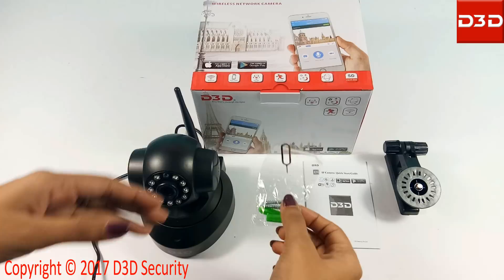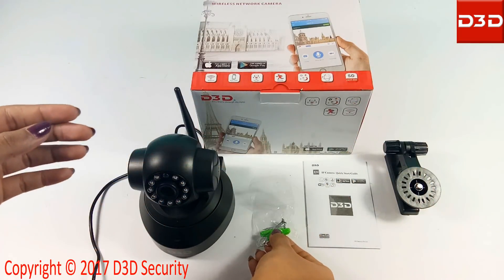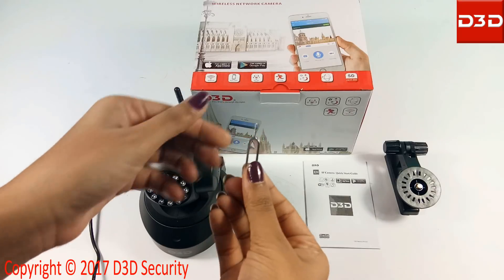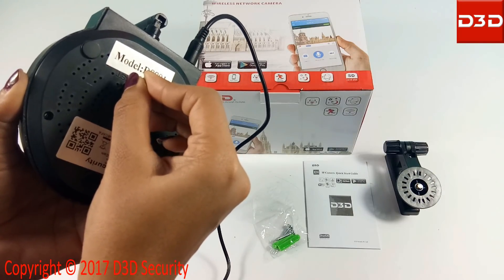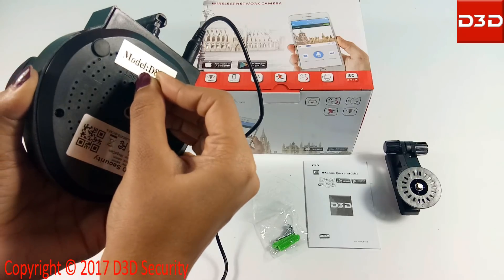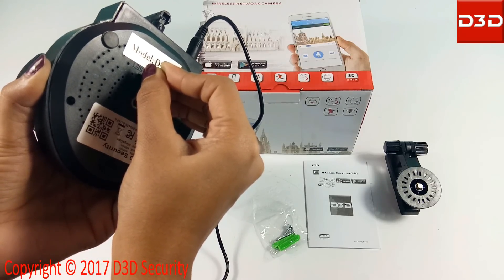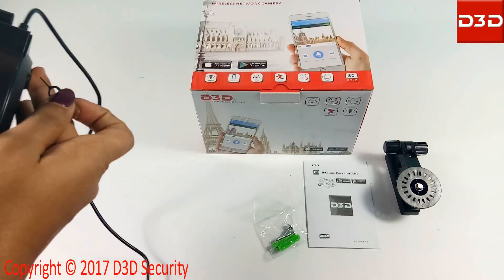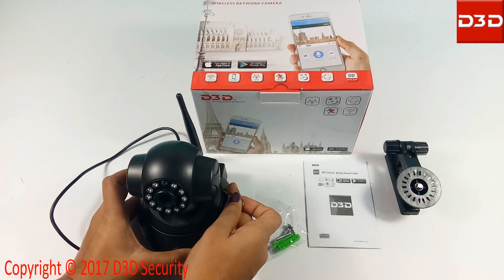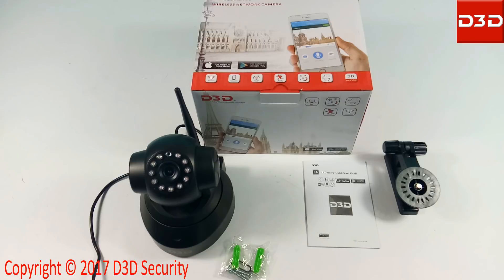Now reset the camera using the reset pin supplied with the pack. Keep the reset pin pressed for at least 10 seconds. After reset, the camera will take a 360 degree rotation.